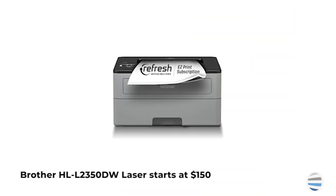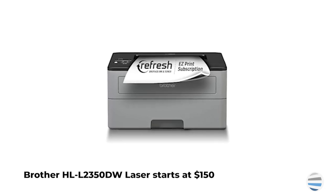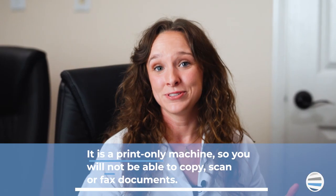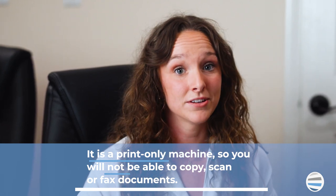Number three, the Brother HLL2-350DW Monochrome Laser Printer. With the cost around $150, this printer is a monochrome laser printer, which means it only prints in one color. Its low price is good for someone who's on a tight budget. This is not a multifunction printer and does not scan, fax, or copy documents.